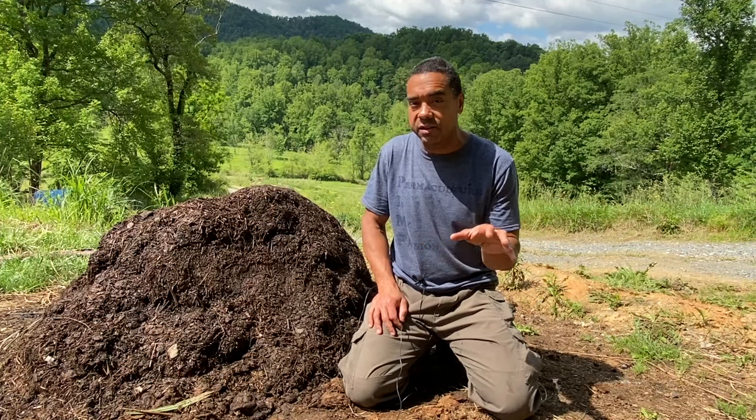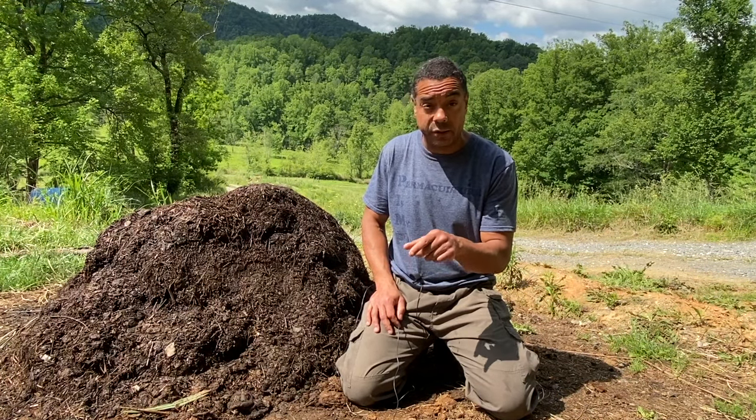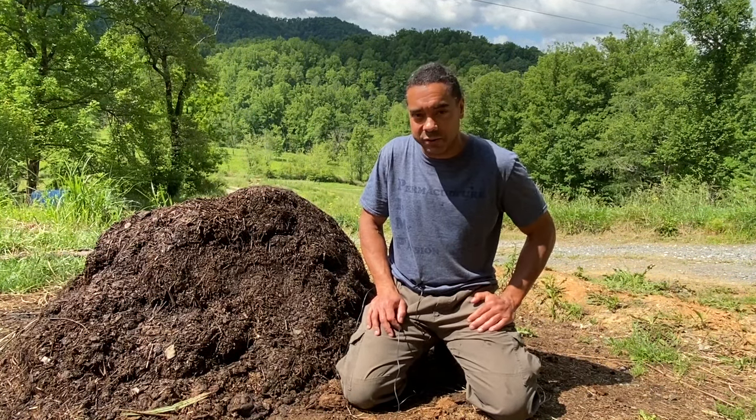Stay tuned and we're going to show you the progression. If you have any questions about how this unfolded, leave them in the comments below. William is going to answer those for you because locally he is our compost expert, and he'll also be doing the narration. Enjoy it.